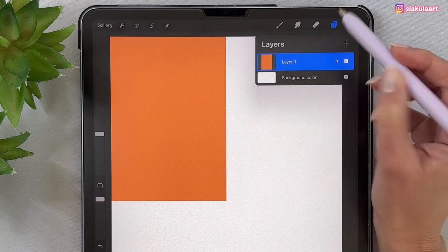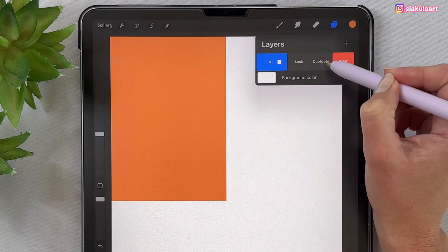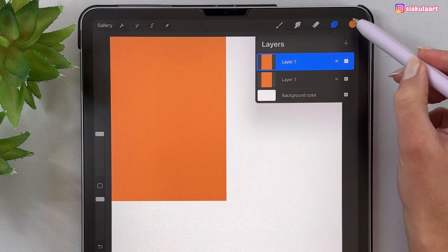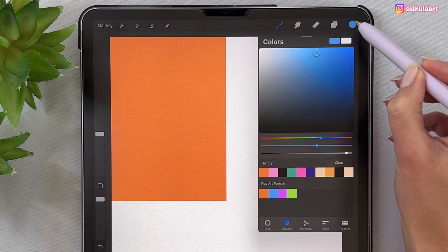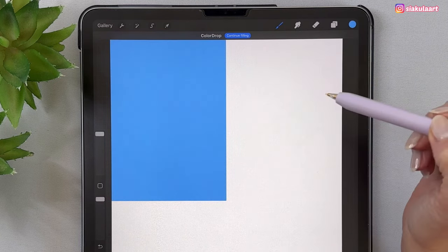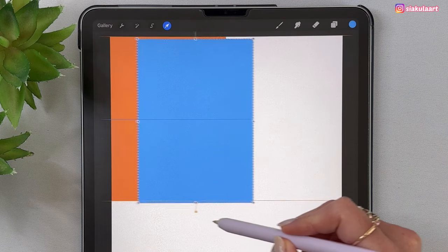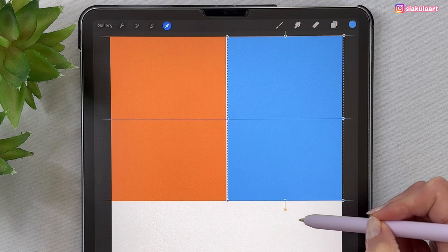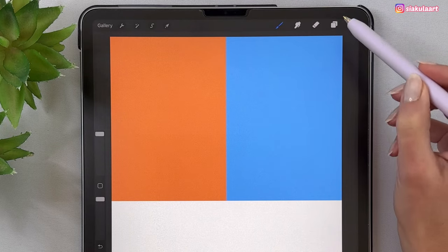We are going to duplicate it four times and move it to different positions. Open the layers, duplicate it — swipe on it to the left and pick duplicate. Let's change the color of this one, drag and drop it in. Now take the arrow tool and move it over here and it will snap in place. Let's tap here to finish.